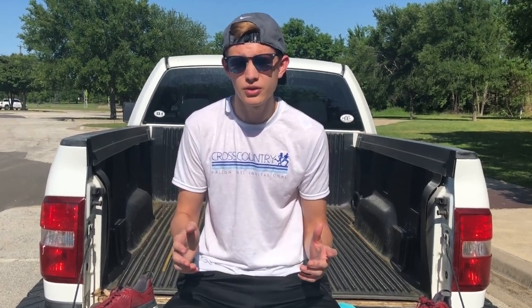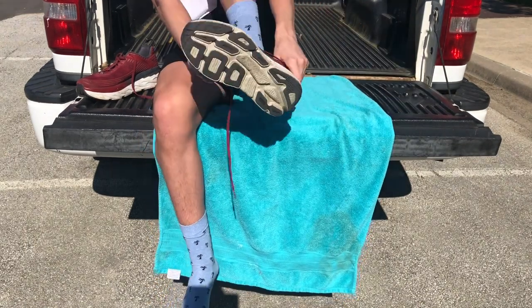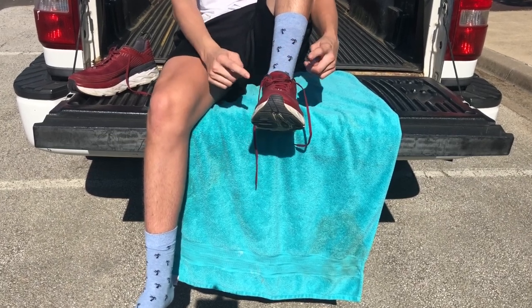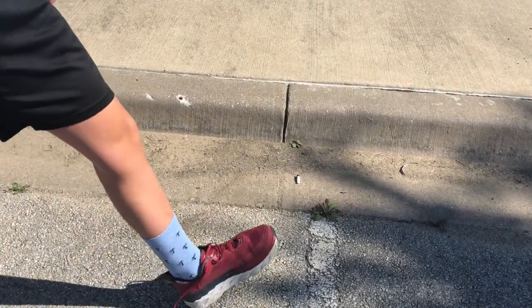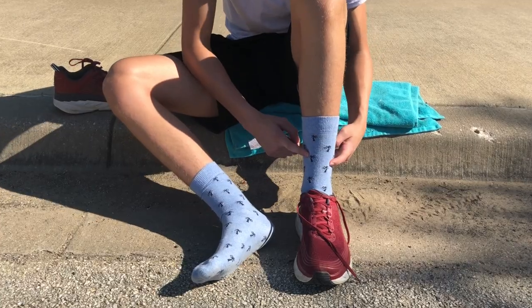First, put your shoe on how you always put it on. Make sure the tongue is up because that's going to help keep your foot still and stabilized while running. The next thing you want to do is make sure your heel is in the back of your shoe, because you don't want your toes squeezed up at the front.